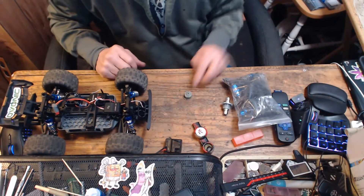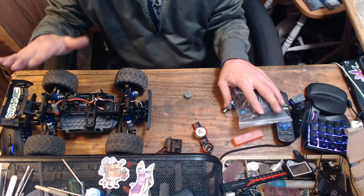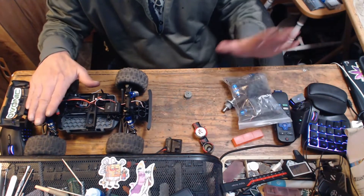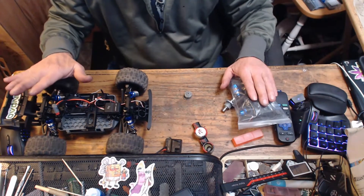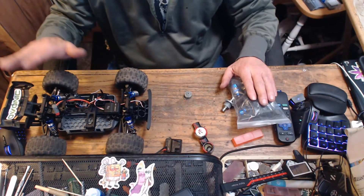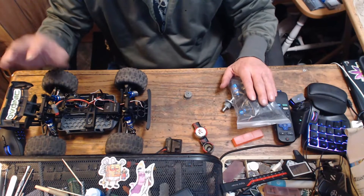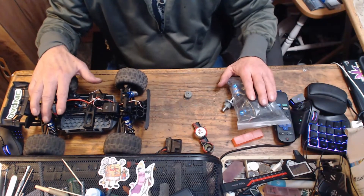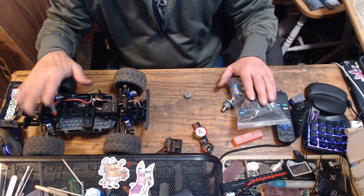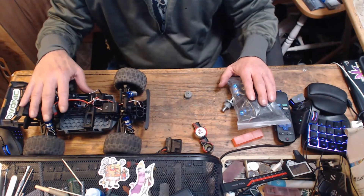We've got all the gears we need in this bag. If I bend the body, replace it; bend a shock, replace it; break an arm, replace it — good to go. We're going to take this thing out to the skate park and give her a little run for her money.